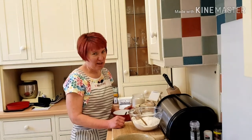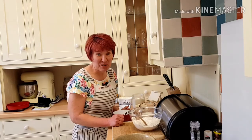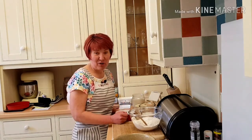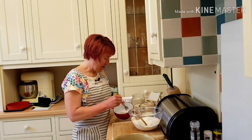My son's fiancée loves cinnamon, so she asked me would I make something with cinnamon in. I scoured the internet and I found a recipe for Estonian Kringle, so that's what I'm going to make today.